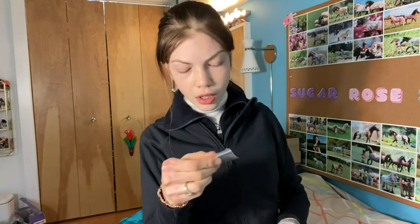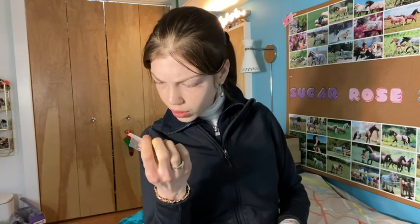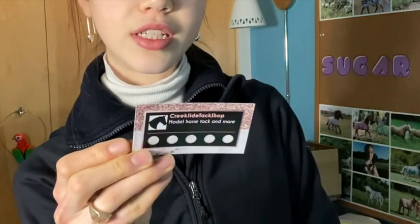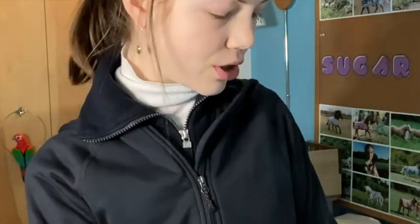Oh, a rope halter — I love rope halters, they're actually adorable. I need to make a tutorial on how to do those with the braided nose band. Oh this is like a little dog collar — that's super cute. Wow, they have such a professional business card! Creekside Tack Shop — super cute. Thank you guys so much for sending me these things, it's really warming my heart.